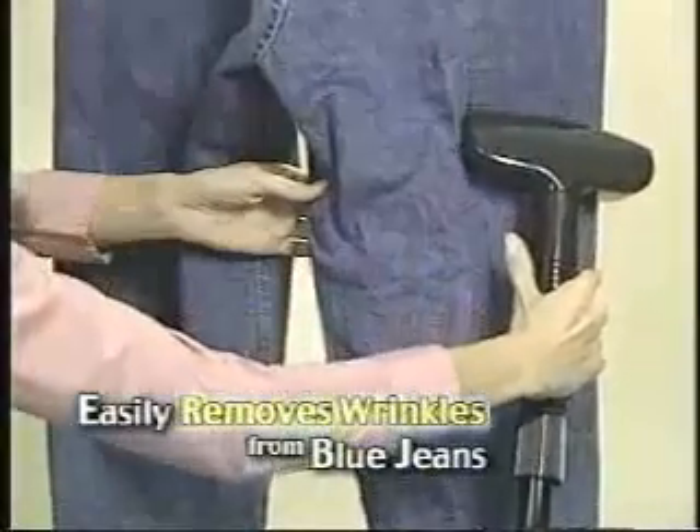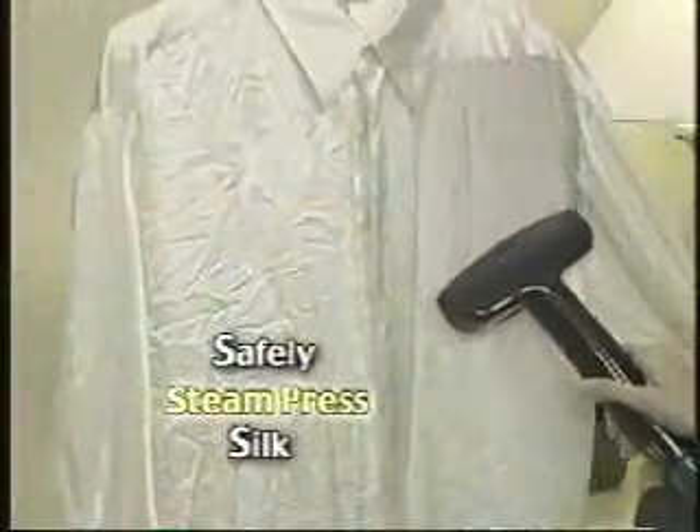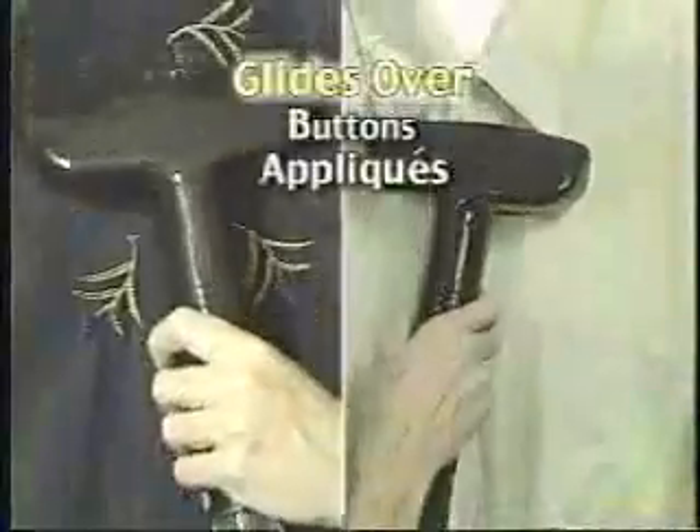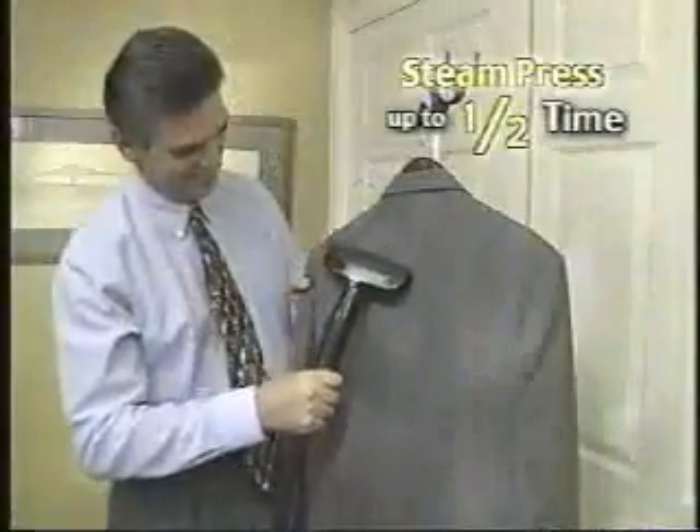Watch — the Deluxe Fabric Steamer easily removes wrinkles out of stubborn blue jeans, safely steam presses delicate silk without damaging it, and quickly glides over buttons and appliques without the hassles. You can even steam press garments you used to take to the dry cleaners, saving you hundreds.